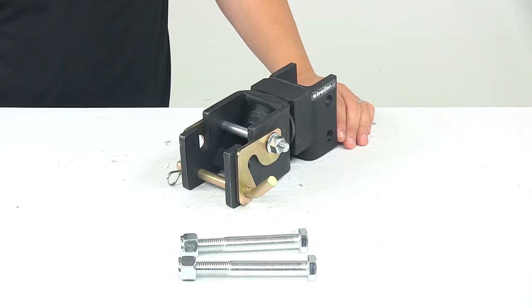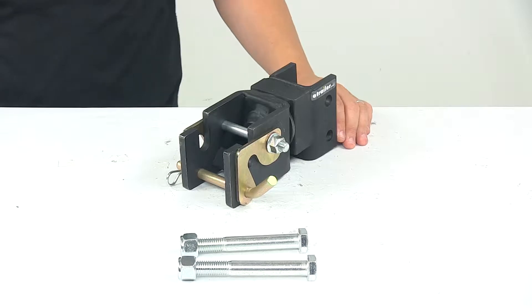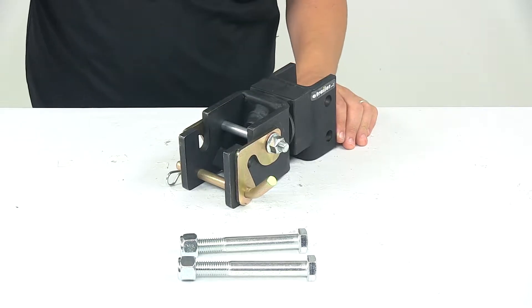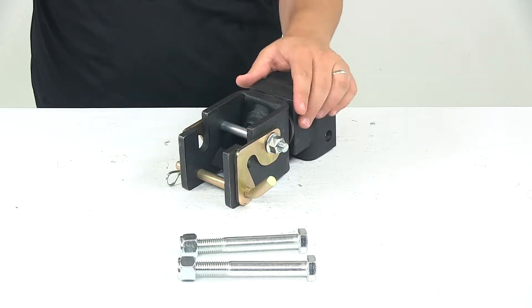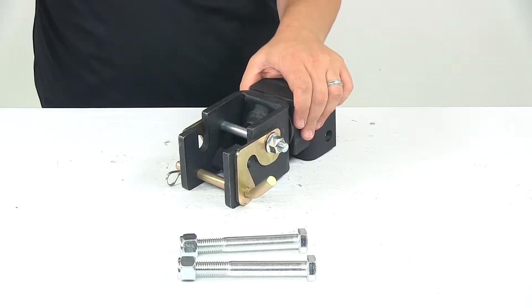Today we're taking a look at the lock and roll adjustable hitch for the vehicle side. The lock and roll hitch lets you hook up your vehicle to your trailer. It provides the connection point for a lock and roll trailer side coupler. Trailer side couplers are sold separately and available at eTrailer.com.